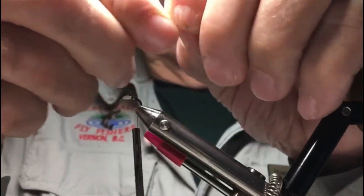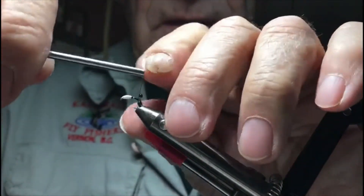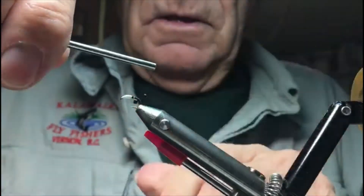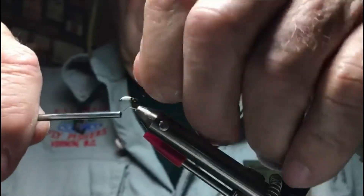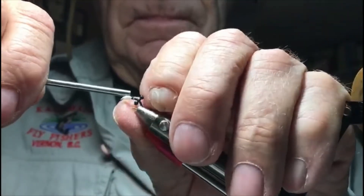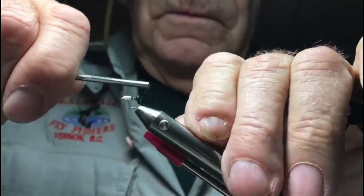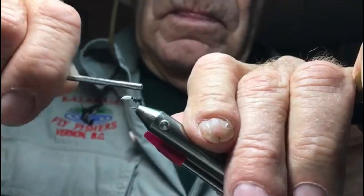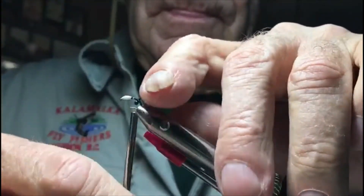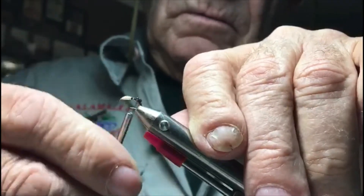Next we're going to put on eyes — just little pre-made eyes. You can figure eight that on there. It's a little awkward but get it centered where you want it.